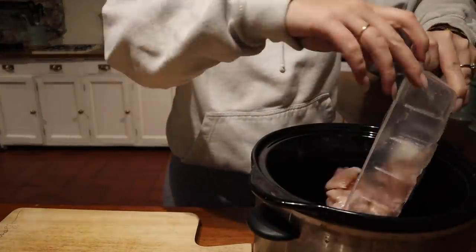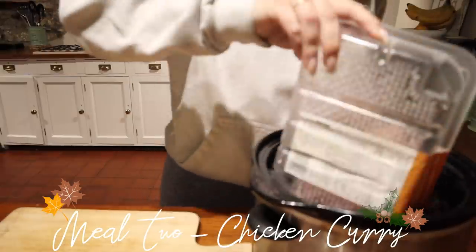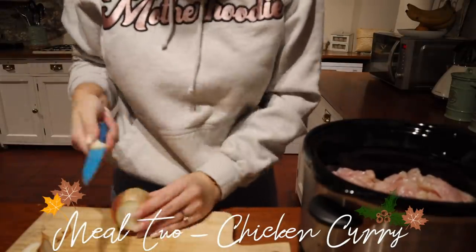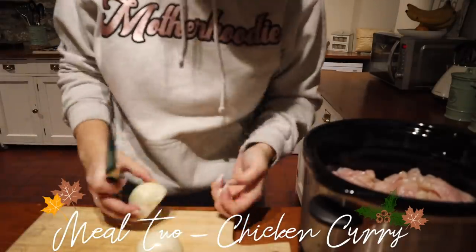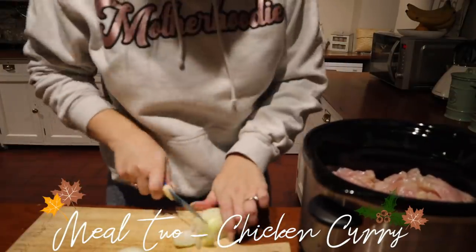Moving on to meal number two — I'm going to show you how I make my chicken curry in the slow cooker. I absolutely love doing this; it's another favourite of ours. I've shared it a lot over on my Instagram and lots of you have done it too. I just add some diced chicken into the slow cooker along with an onion, which I'm just chopping up now.